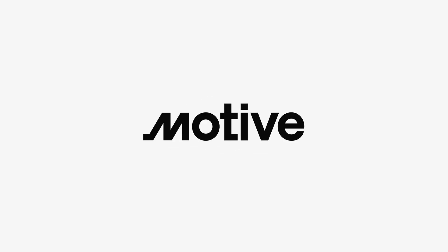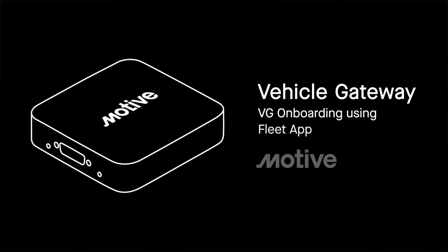Congratulations on making your fleet safer and more efficient with your new vehicle gateway. Getting set up is simple, so let's get you started and get you back on the road.